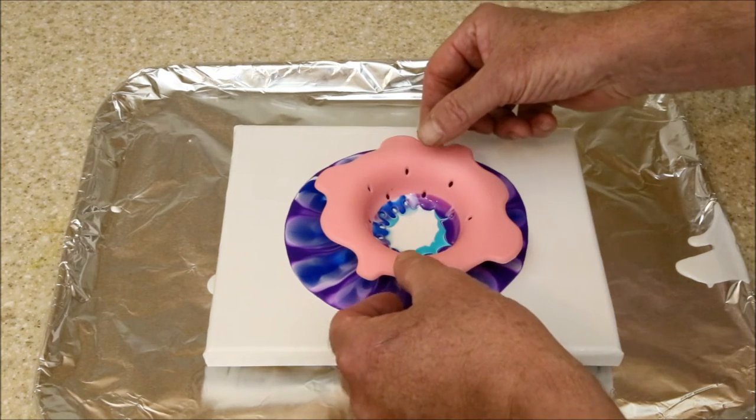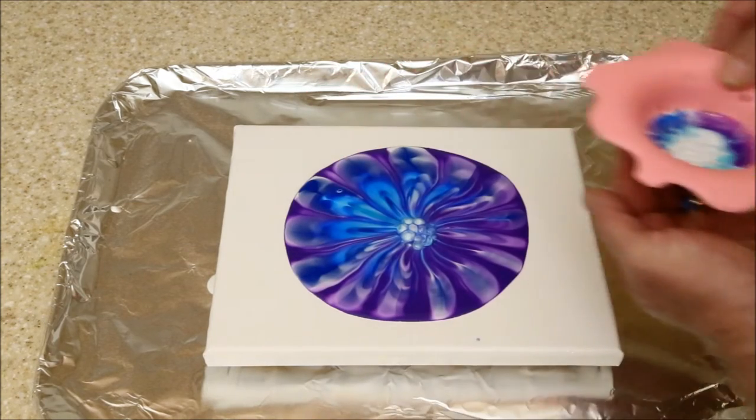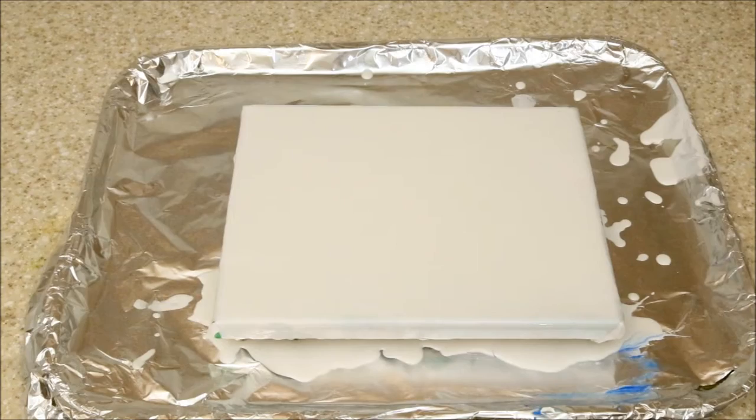Moment of truth. Not too bad — a little muddled maybe, but a little bit of tilting might be able to make something out of this. Let's try another one.